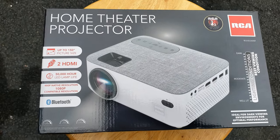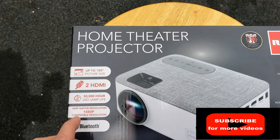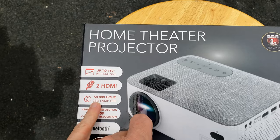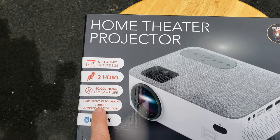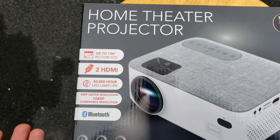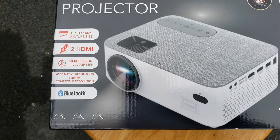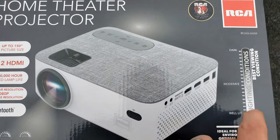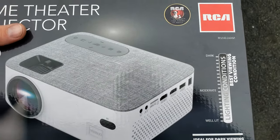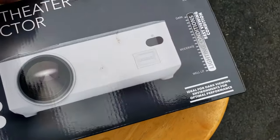Let's quickly look at the different things that this does. So it goes up to 150 inches, which is pretty darn big. It has two HDMI connections, which is nice. A 50,000 hour LED lamp. It looks like 480p native resolution, compatible with 1080p — we'll have to figure out what that means. Also Bluetooth connection, not really sure what that would do other than maybe for pictures. And it does say that it's best for dark conditions, which makes a lot of sense. Let's go ahead and open this up.